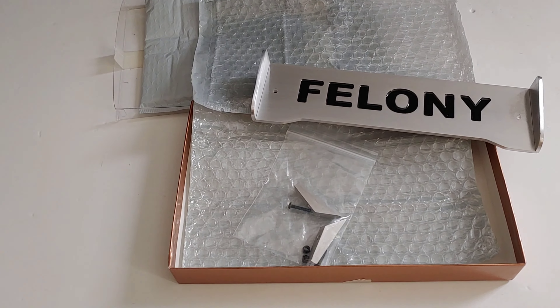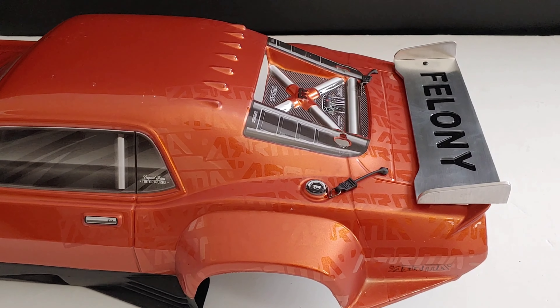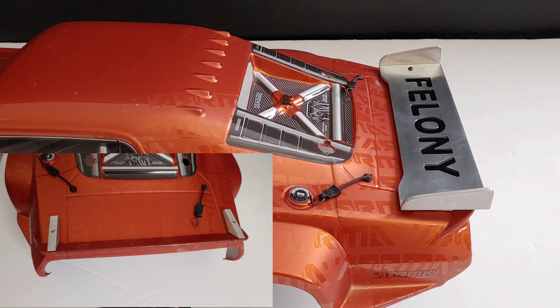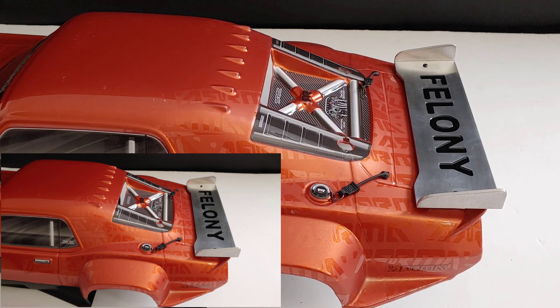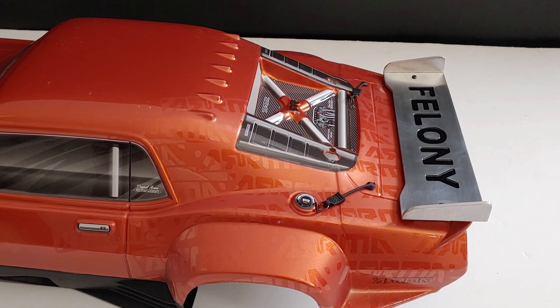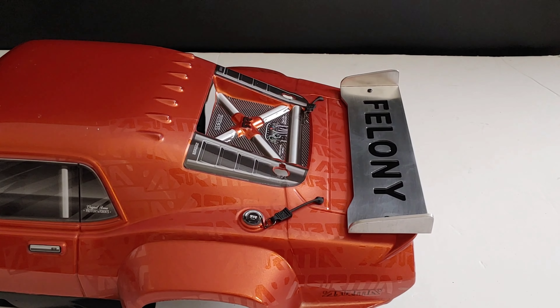Alright y'all, got this installed on here. Took about a minute or two to get this installed, so it's not complicated or anything like that. I'm going to go ahead and get this installed onto the actual vehicle and let's get this bad boy running so we can see what it looks like with the front bumper and also this rear spoiler.